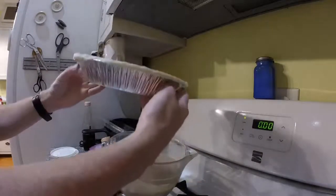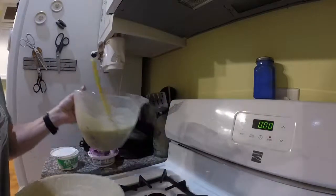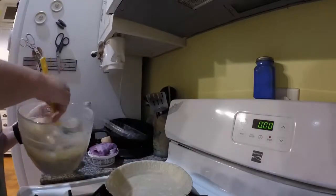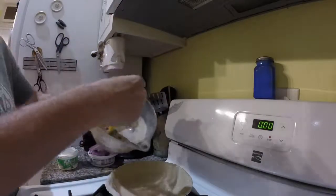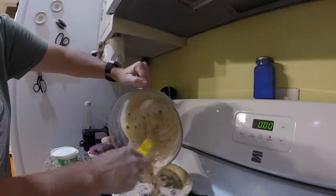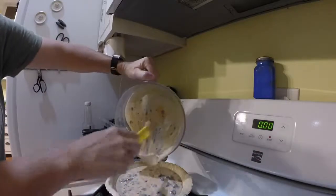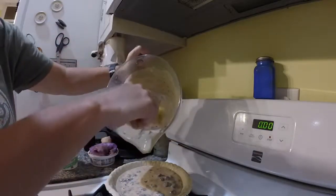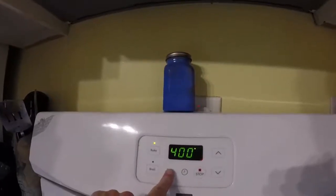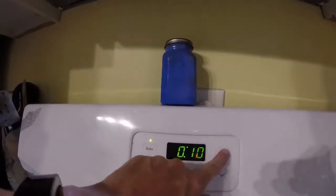That's an unbaked pie shell. I was lazy — I got the prepared pie shell from the store, but you can make your own. Dump that in there and scrape your bowl out really good. I'm going to put it in the oven for 30 minutes.